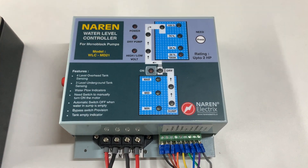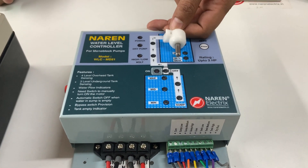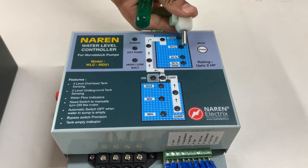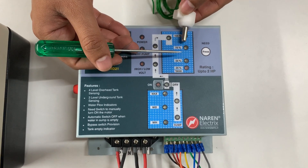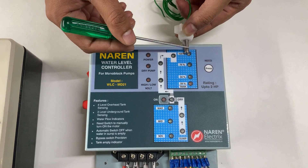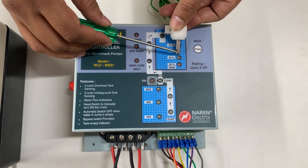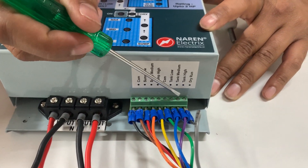The same pattern is followed for the overhead tank. The first sensor is common, placed at the bottommost point in the overhead tank. Then you have tank low — whenever the water level falls below tank low, the motor switches on. Tank medium is an intermediate level placed at around the 60–70% mark, just for indication. The last sensor is tank high — whenever the water hits the tank high mark, the motor automatically switches off. So four sensors in the overhead tank: common, tank low, tank medium, and tank high.